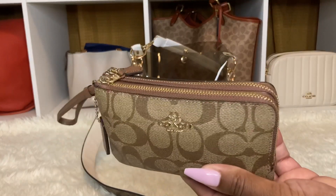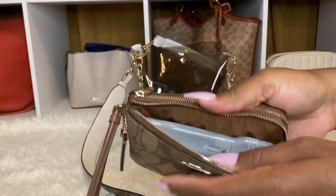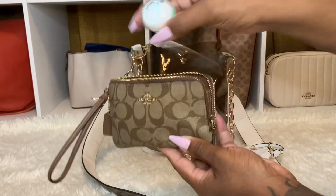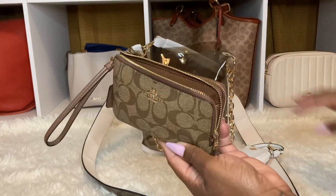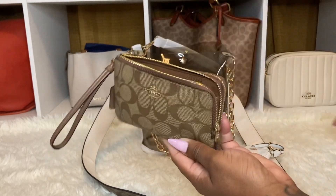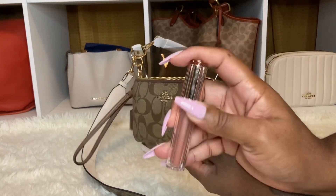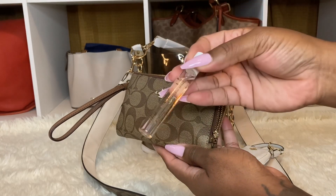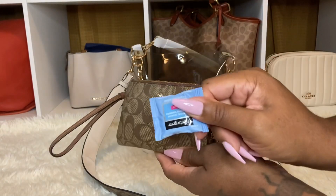The last item is the double zip corner wristlet from Coach in khaki. All the SLGs were kind of in khaki. In this section I have a flashlight, a small lotion, my breath strips, my floss, another floss. And then I have my Coach lip gloss and my Coach perfume - I think this is Dream. So I have that, the little traveling size sample. And then I have a makeup remover wipe.